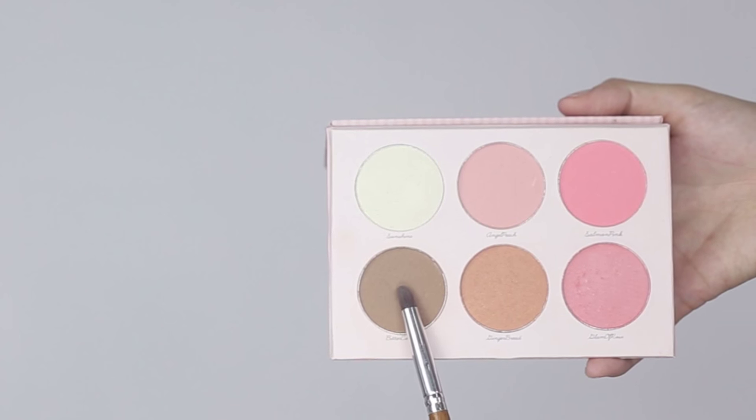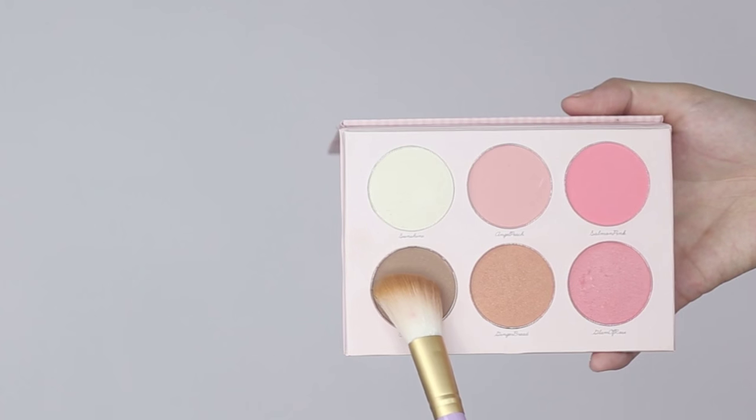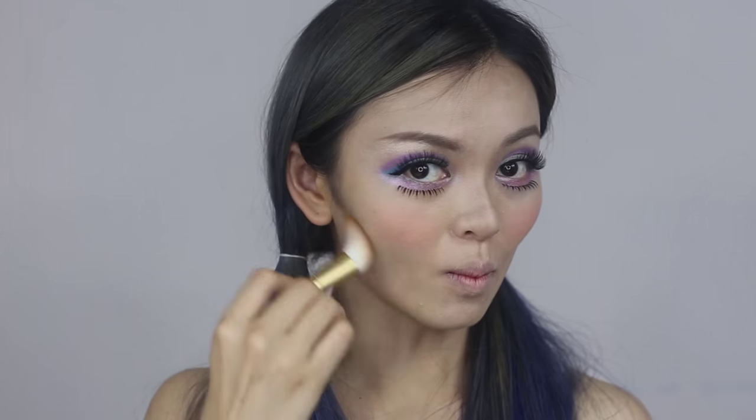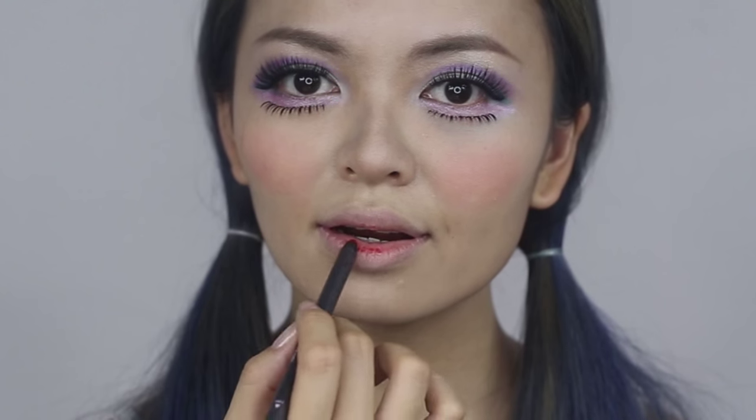Now contour your nose bridge area and jawline.